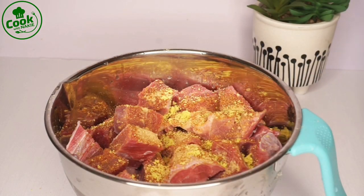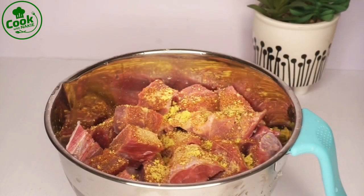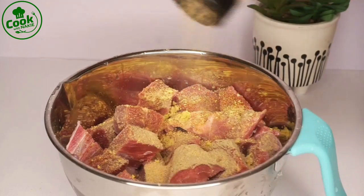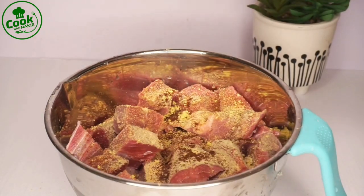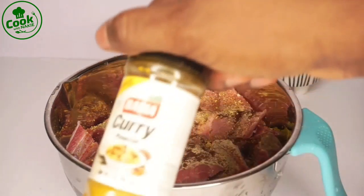This keliwele seasoning is mainly for keliwele, but I love it for a lot of things — seasoning my meat and chicken, and it's so good. I also added half a cube of chicken seasoning, garlic powder, ground cloves, and some curry powder. At this point, any seasoning you have, you can use it.